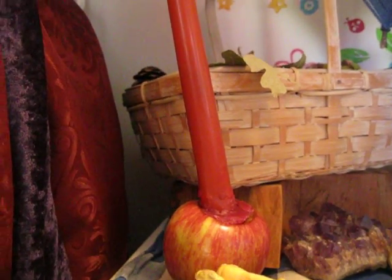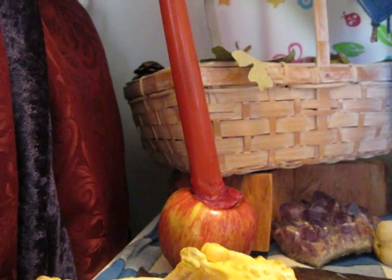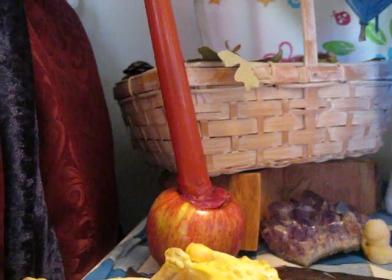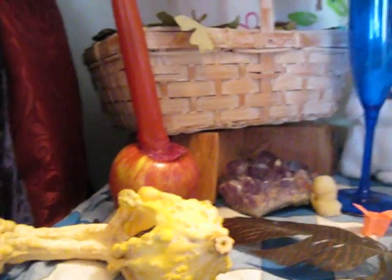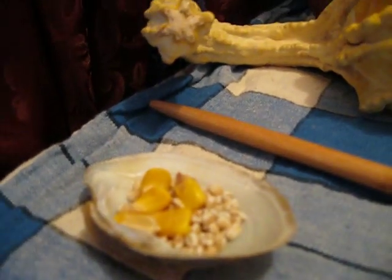And an apple candle holder — it's a real apple, not a plastic one. If you're interested, let me know and I'll post a video on how to make them. Quite simple. We've got a little thing here that's got some corn and barley in it.